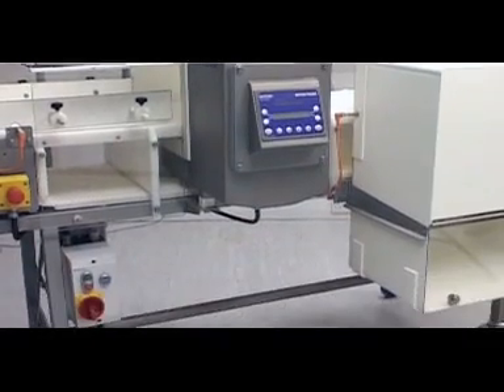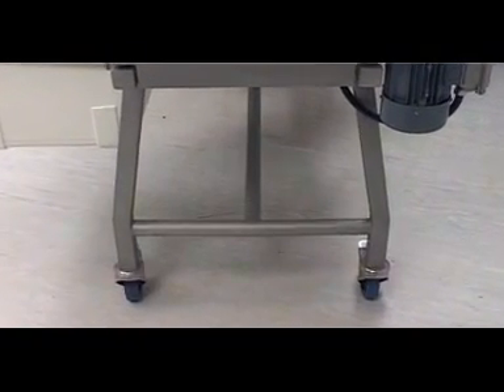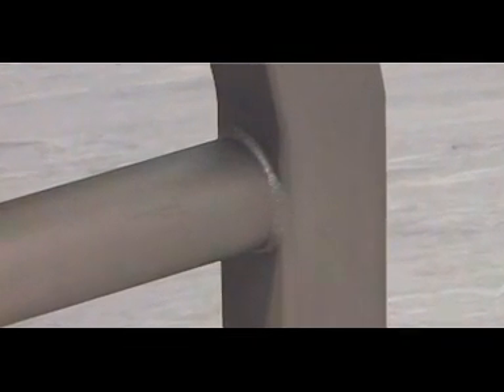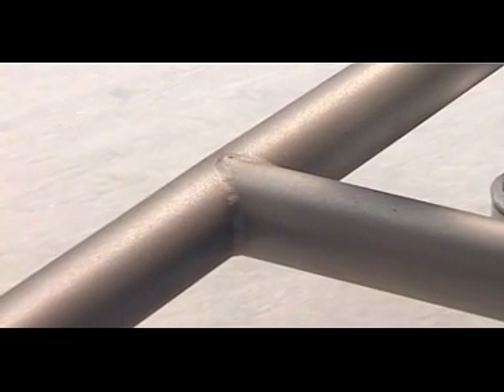Hygienic, open frame designs with fully welded construction ensure that all ledges, crevices and horizontal surfaces which could become potential dirt traps are minimized. This enables the system to be compliant with the most stringent HACCP requirements.